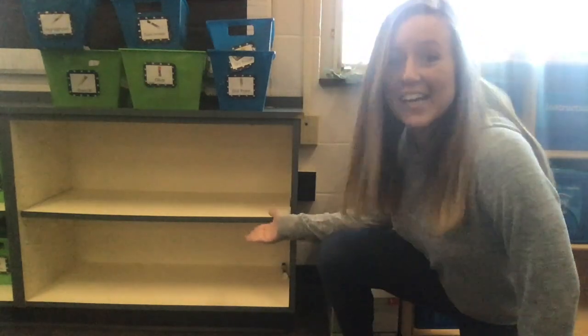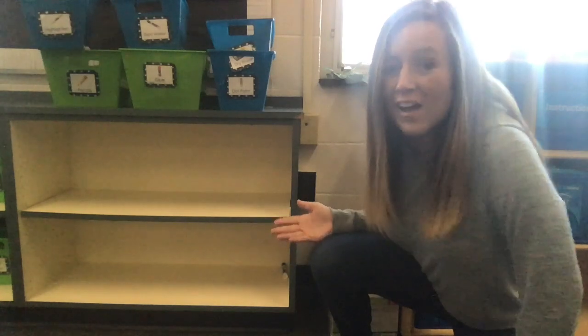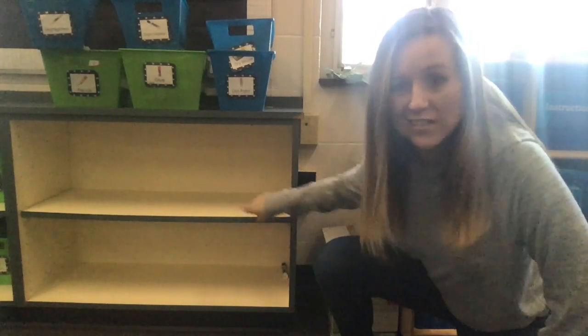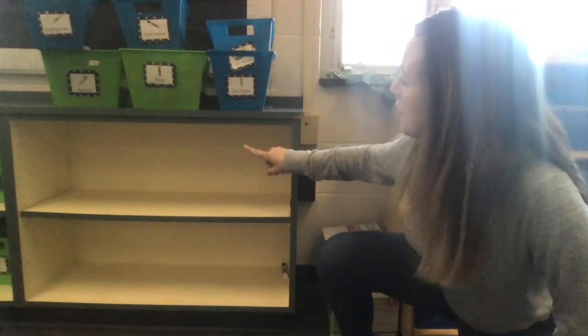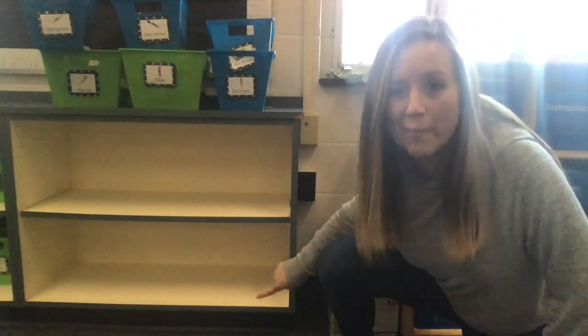I actually have a real world problem I need your help with right now in my classroom. Come on, let's go. Hey friends. Behind me, I've got six buckets of supplies that I need to put on these two shelves. Now, I can't fit all of the supplies on one shelf, so I'm going to need to put some on the top shelf and some on the bottom shelf.